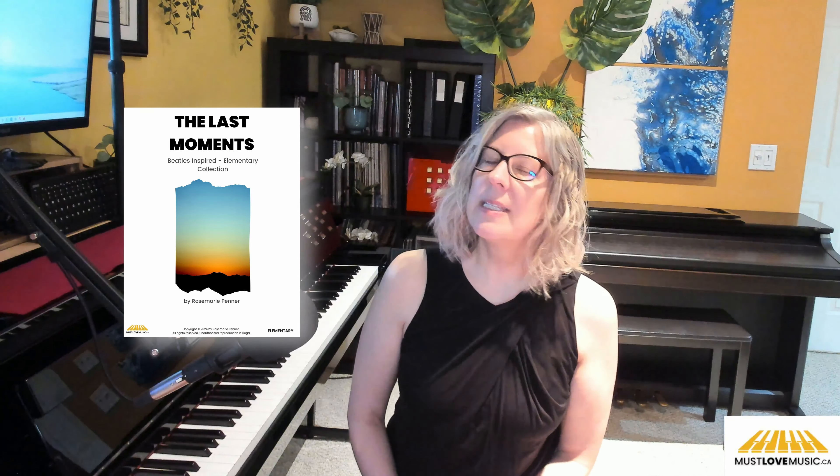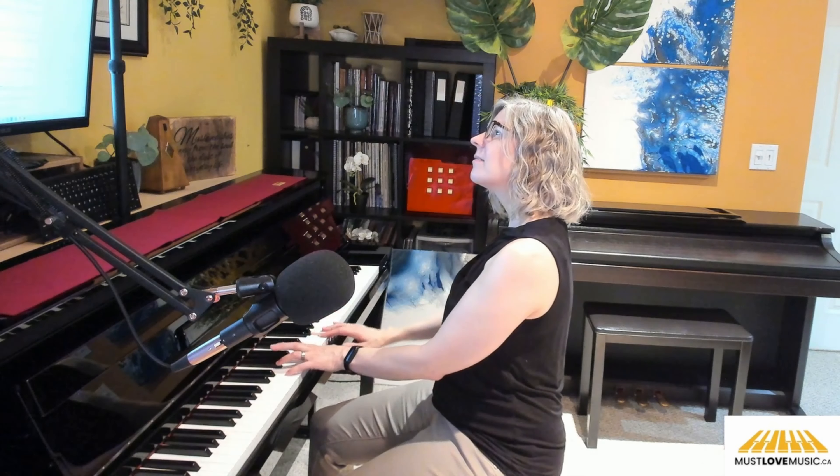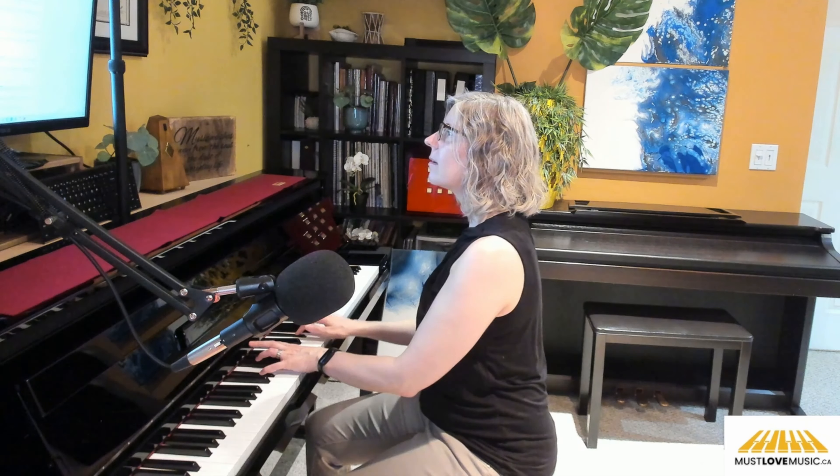The Last Moments is an elementary level piece with a magical and mysterious mood, and it is perfect for practicing hand coordination. The gentle flowing melody really requires both hands to work together seamlessly, and that's what makes the song work.